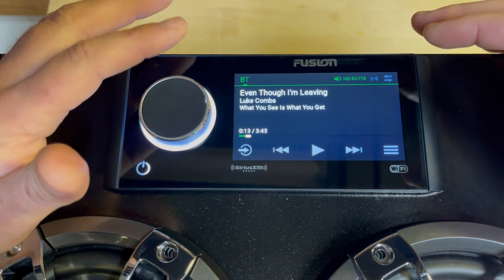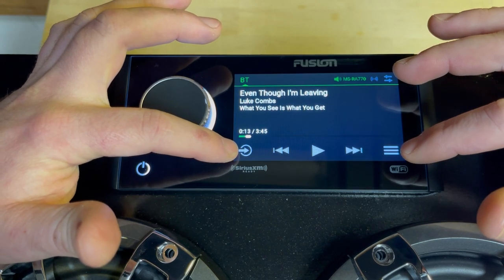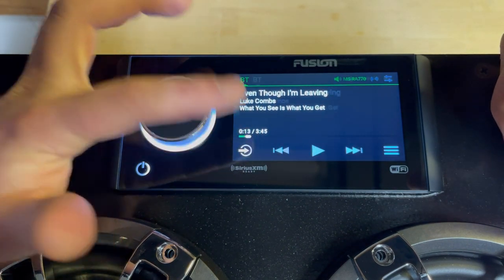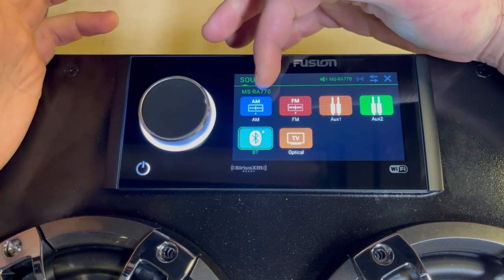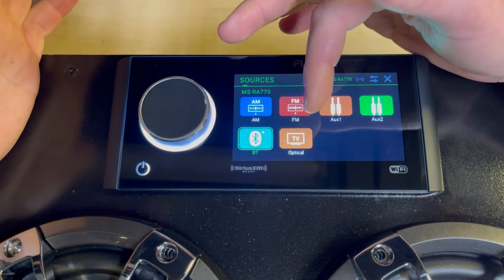Starting with the three main access points to the user interface: sources, menu, and zones. When you click on sources, you get a list of six different options by default: AM, FM, AUX1, AUX2, Bluetooth, and optical.